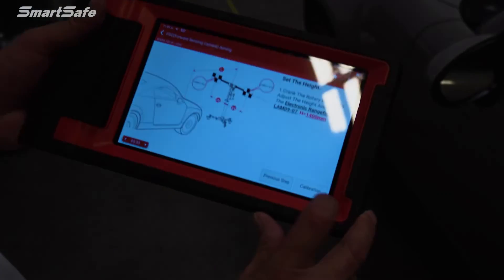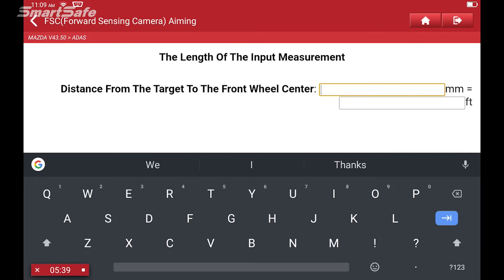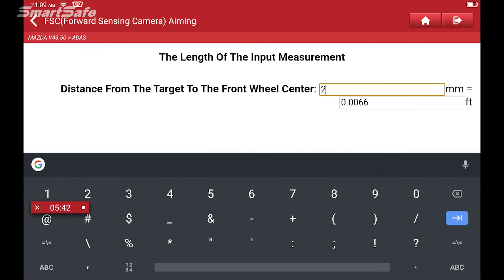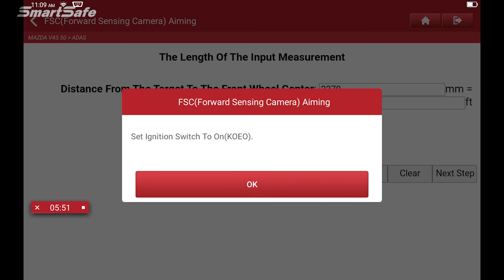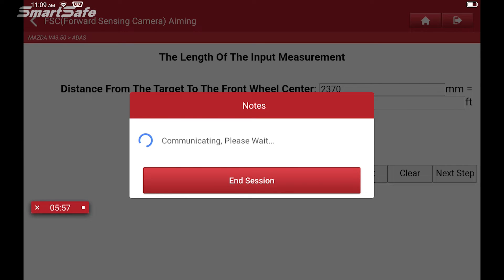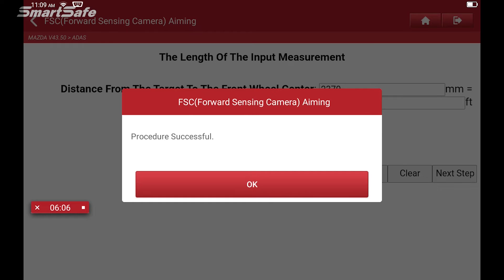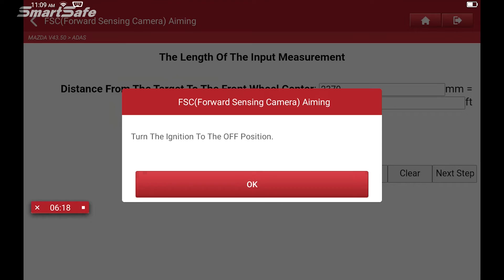Hitting calibration on the tablet, it asks us to input that distance in millimeters. We enter 2370 and click next step. It asks us to confirm the ignition is still on — it is — so we hit OK. And we have a successful calibration. We hit OK and switch the ignition off as prompted, then hit OK again.